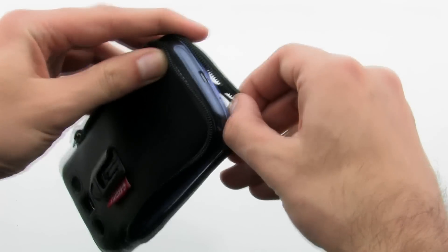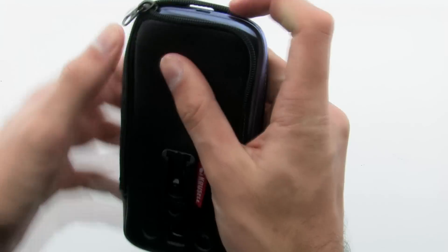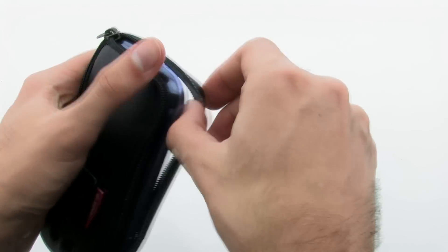To install the case, slide the top of the device into the case, then pull the front piece over the bottom. Finally, zip up the sides to keep the device safely inside.